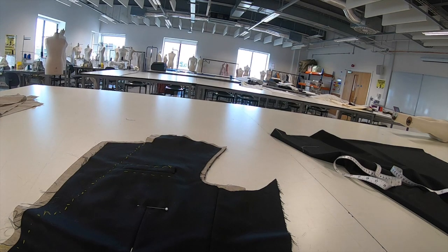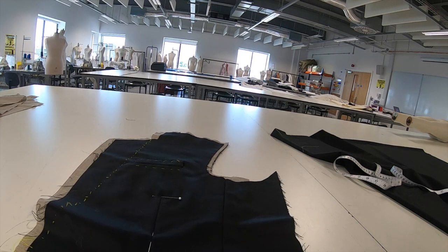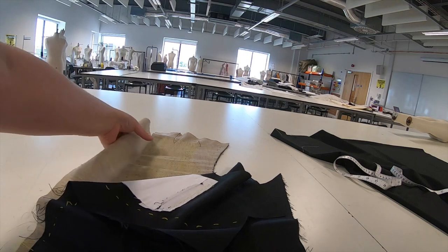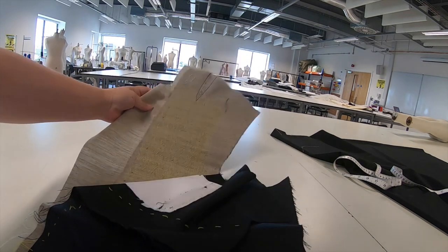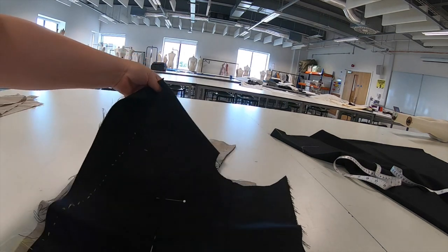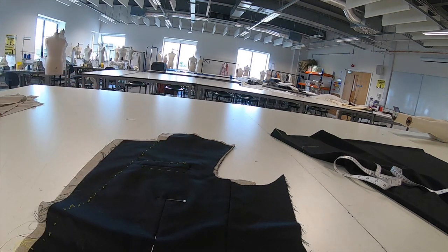We're now going to start Worksheet 7, which is assembling the canvas and the front of the jacket together. I've laid the jacket front on top of our canvases - the pad stitching is on this side, the domette will be against the wearer. Making sure our pocket bags are laying flat and pinned into position.